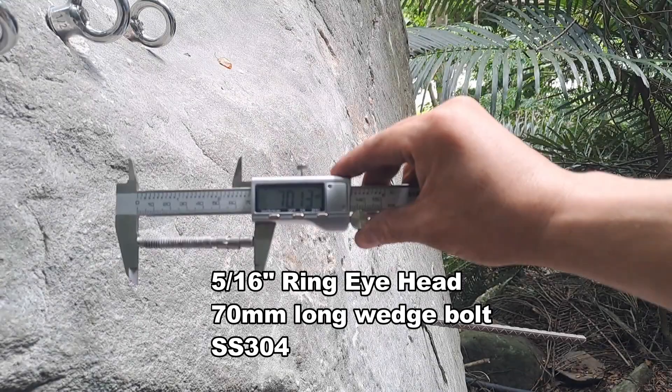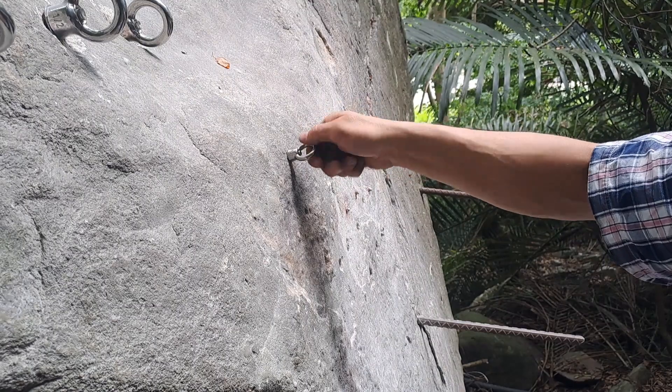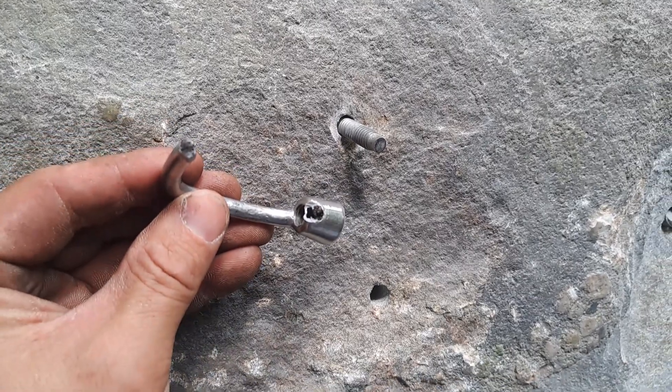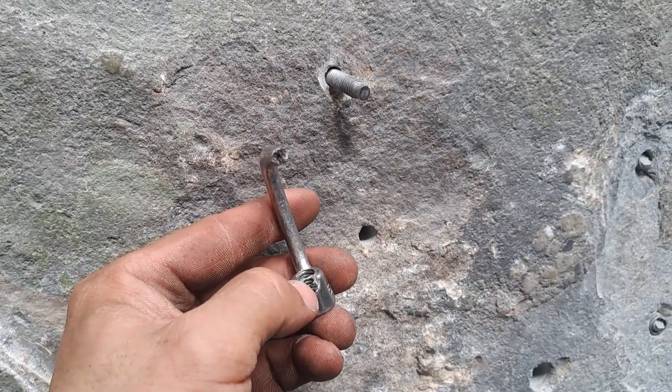And your head broke. The head broke — it looks like there's some kind of corrosion or something, or some really poor metal right inside there. It's like black.